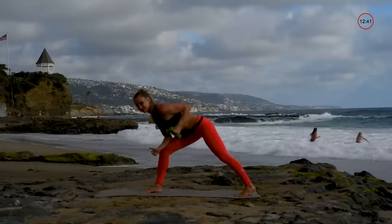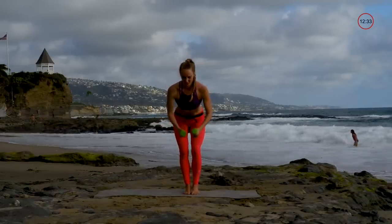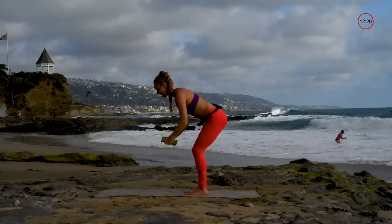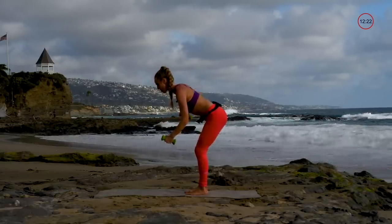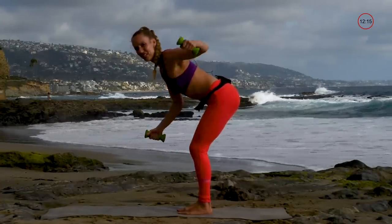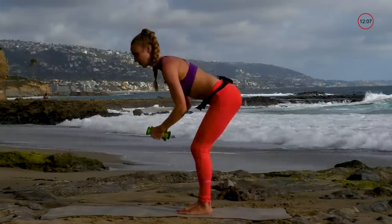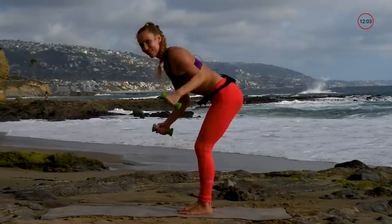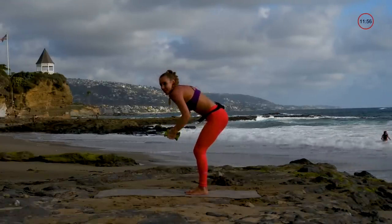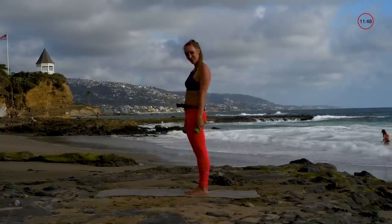Anytime you do asymmetrical work it's great for the body. We're going to continue with an alternating back fly — hinging and alternating side to side. Feel every part of your body, especially your back, seeing where the muscles engage when you go backwards. It's about mindfulness. Keep squeezing those abs, and keep those shoulders away from your ears — there's a tendency to raise them when we get tired or stressed.